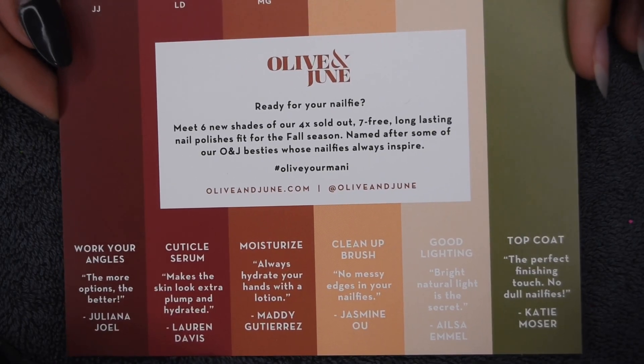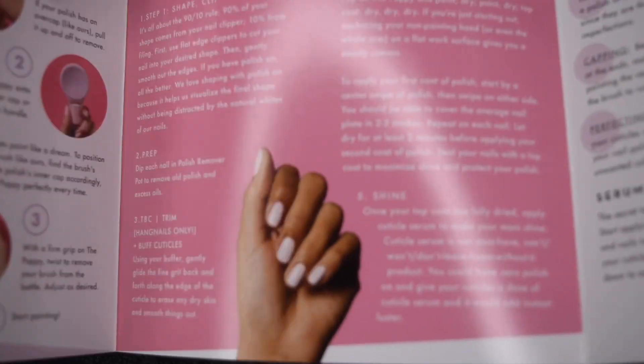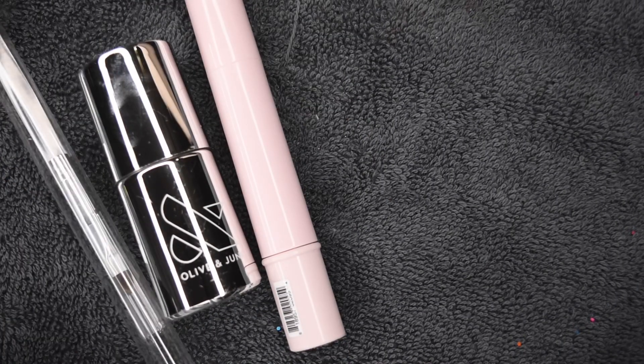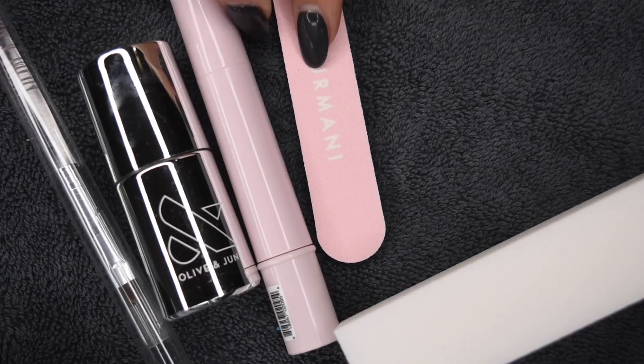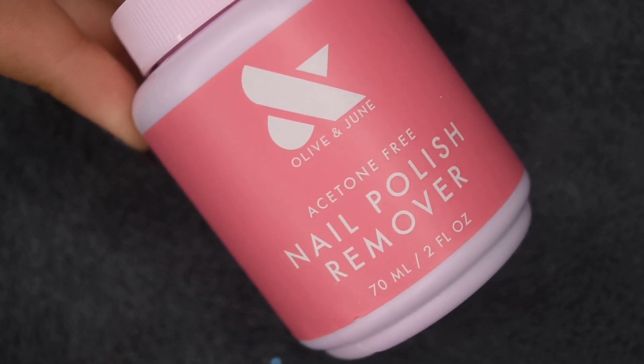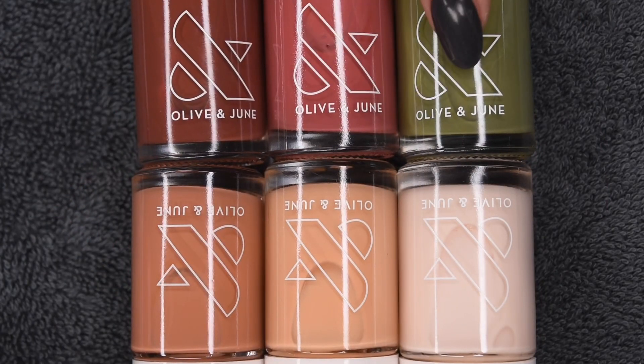Olive in June sent over their new six shades, which are perfect for fall. Here is the informational card showing the colors, as well as a cute little brochure sharing more information about their brand. There was also a really beautiful card with some writing on the back, and here is the little kit with all of the nail tools that came — a top coat, a cuticle serum pen, a cleanup brush, a buffing block, a nail file, the poppy, and a nail clipper. They also sent over their acetone-free polish remover, which works absolutely amazing. And of course, here are the six beautiful fall shades.